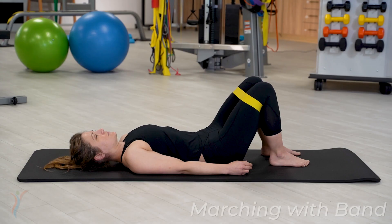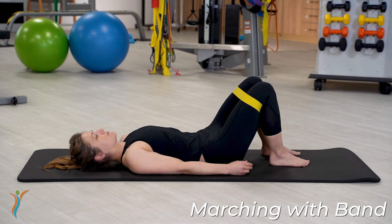Marching exercise. This exercise incorporates some of the muscles on the front of the pelvis with hip flexion while we're doing the bracing exercise.